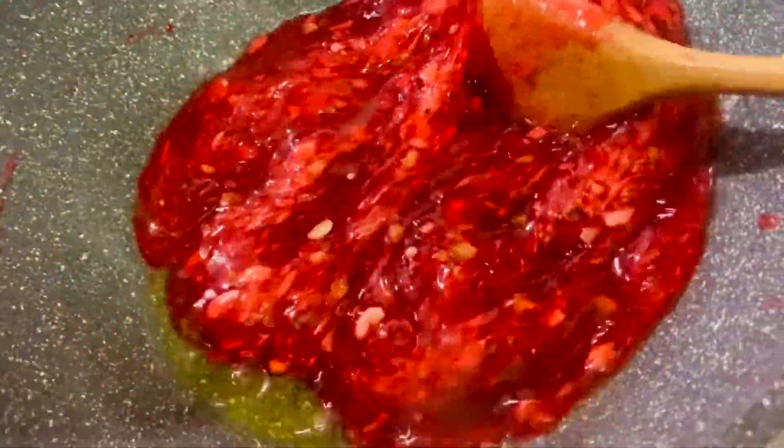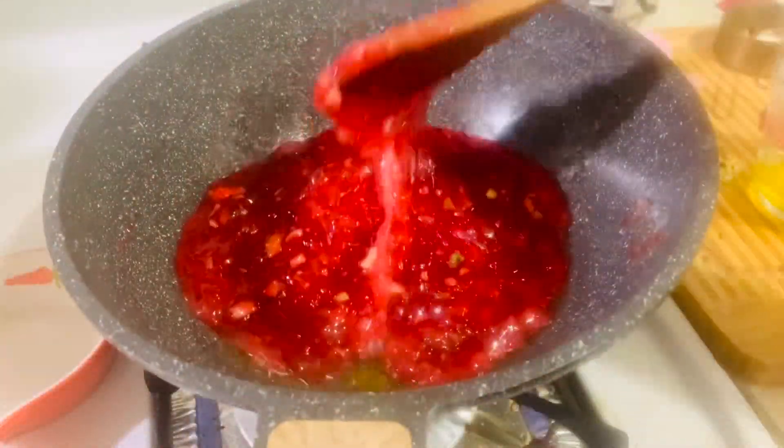It's almost one hour and I'm still continuously stirring. Ghee has started to release from the sides of the pan and the mixture has started to leave the sides of the pan. This is the right consistency — I'll cook for a further 5 minutes and then it will be ready.